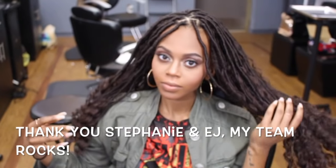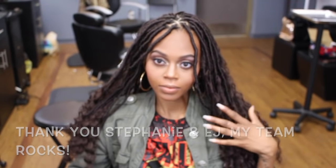I also want to thank my girls Stephanie and EJ for helping me accomplish this look. Between the three of us we finished in about four hours.